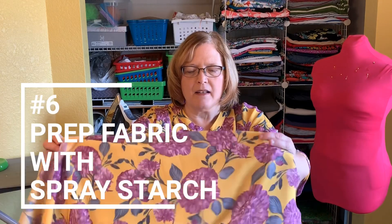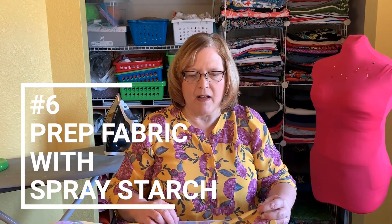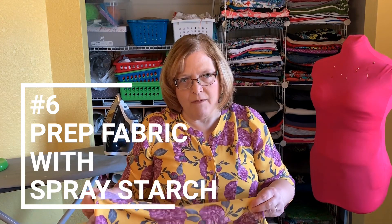Another alternative to using tissue paper is to go ahead and starch your whole piece of fabric before you cut it out. That will help it not slide around as well. Keep in mind though that if you do starch it, you will have to wash it before you can wear it — just a word to the wise.